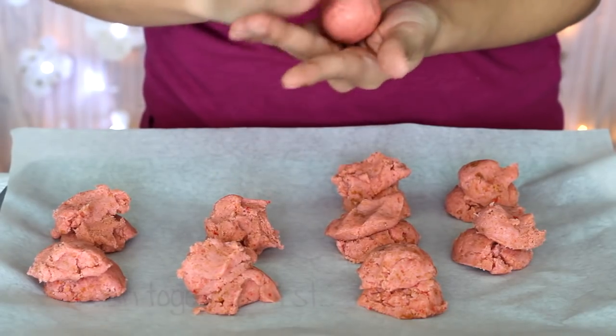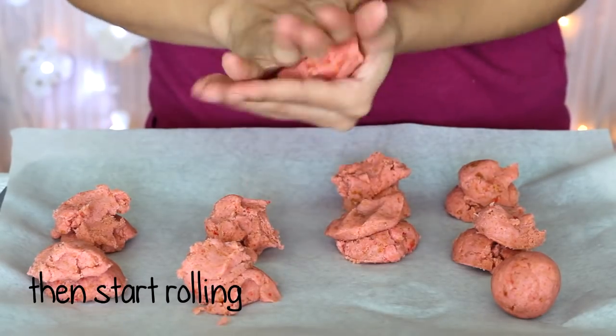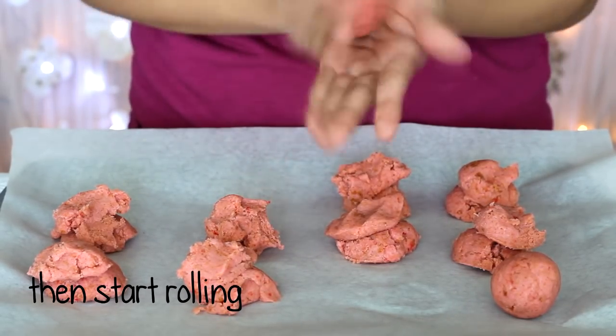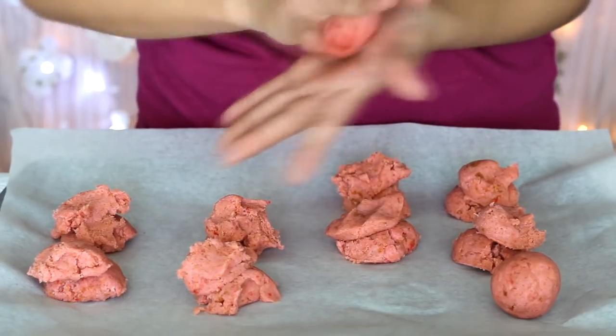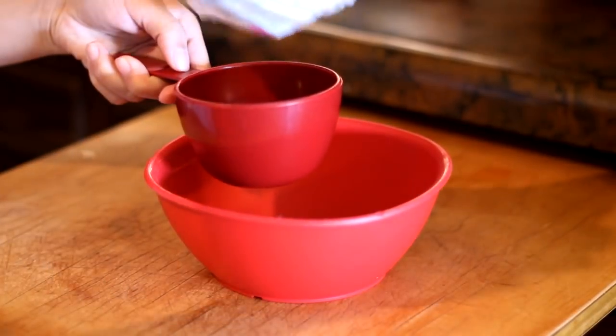After using all of your mix, start by mashing it together and then rolling it in your palms to create a smooth ball. If it keeps breaking or creating large cracks, it means your mix is a bit too dry and needs more frosting.